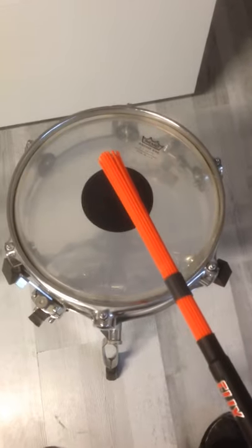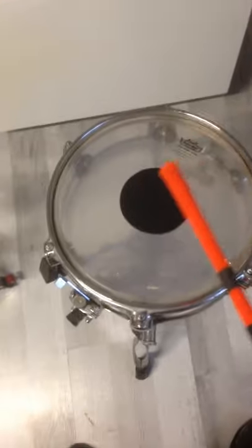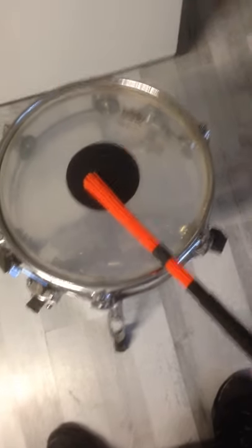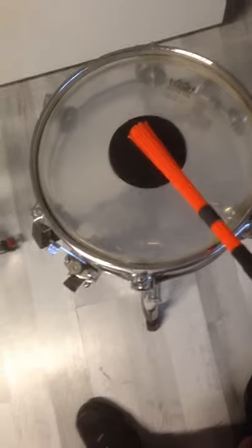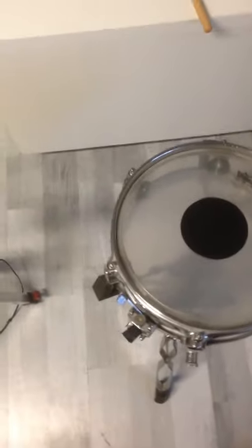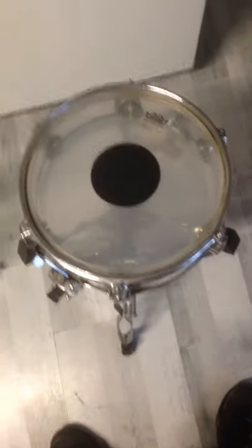But when I use a nylon rod like that, and I pressure it on the head, we see that the nylon strands spread out, and that sounds so cool. On different kinds of music, it is absolutely fantastic and sounds just amazing.